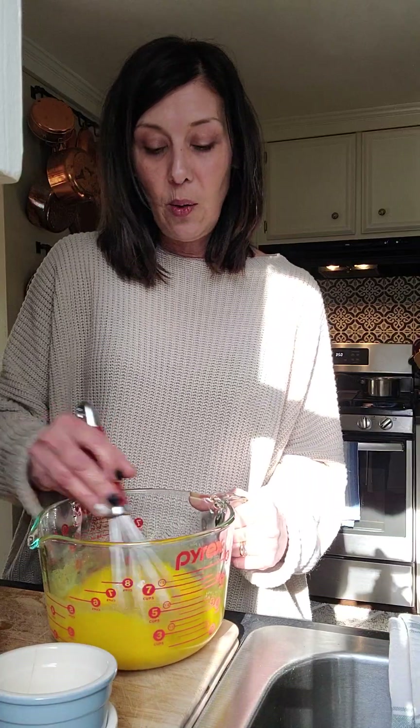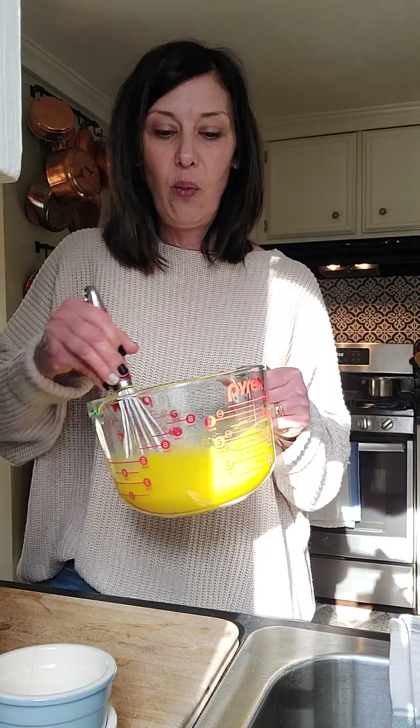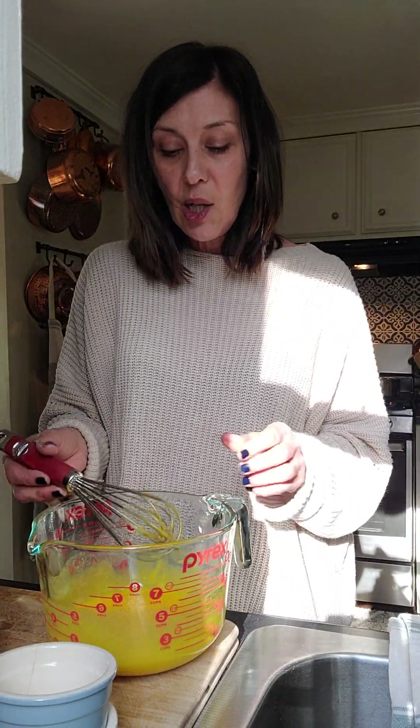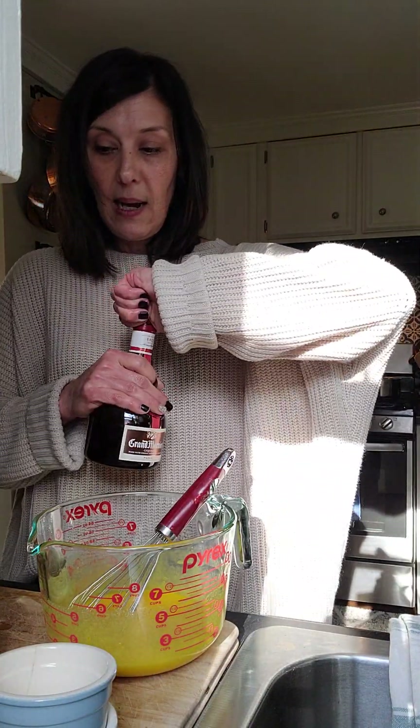If you want to infuse another flavor, now would be the time. Many people make Earl Grey or some sort of flavored tea creme brulee, or mango — any of those flavors can be added to the cream itself. Let it come to a simmer and allow your infusion to take place before you add the cream to the egg yolks. You can see my sugar is mostly dissolved at this point, and I'm going to add my tablespoon or so of Grand Marnier right now.